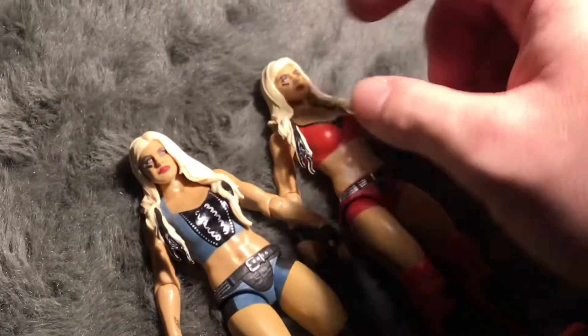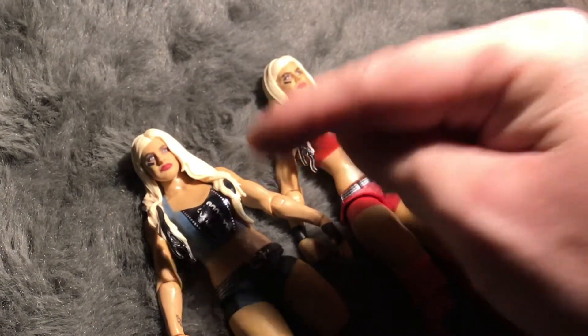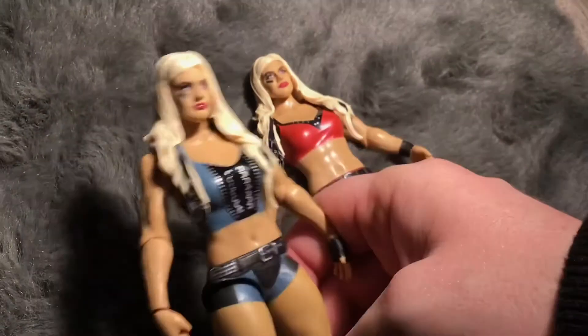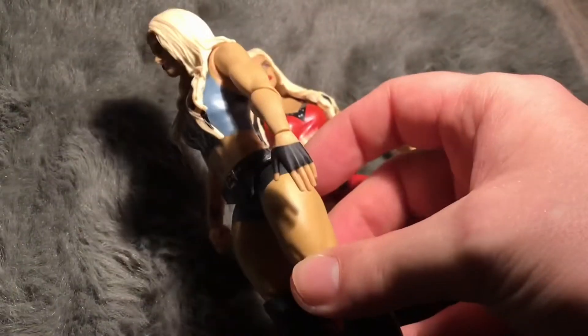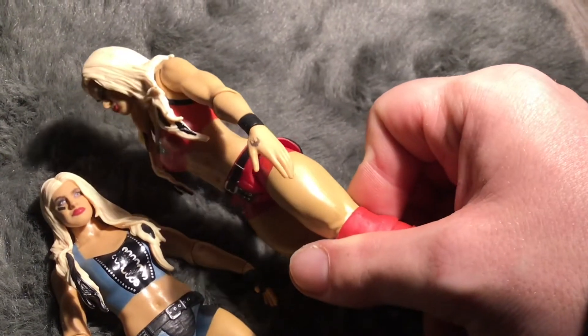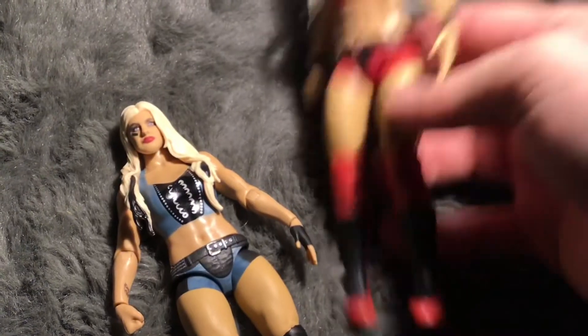If you're not subscribed, like this video and leave a comment. Check out Wendy Figs TV — it'll be linked in the description below. I'm not sure which one is the regular and which is the variant, but both of them look really good. One difference: this one has hand tape, this one has finger tape. This one also has a tattoo on the side. Either way, both work perfectly for me.